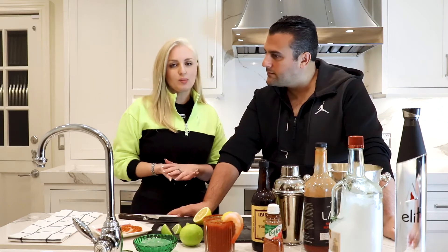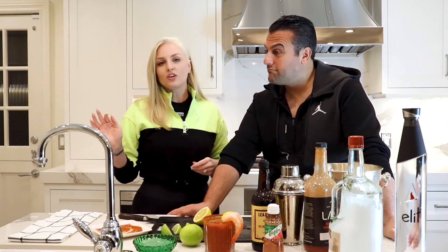Every now and then I'll have a Bloody Mary because it is really good, but it's typically more G's drink. So now we're going to move on to my household favorite, the Vodka Gimlet, which is the type of cocktail that makes you want to pull out your evening dress and your cigarette holders. So this is right up my alley.